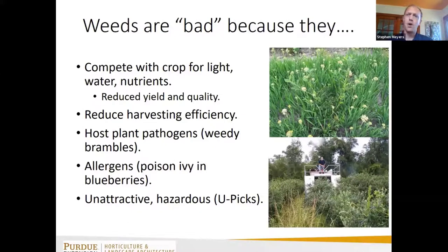Weeds are considered bad because they compete with our crops for light, water, and nutrients, which reduces yield and quality. On the blueberry photo here, that top one may be a one-year-old blueberry bush, but you can hardly see it for all the weeds growing around it, competing for light, water, and nutrients.